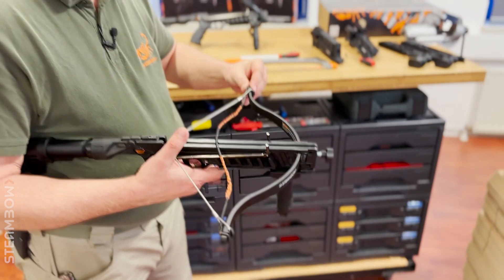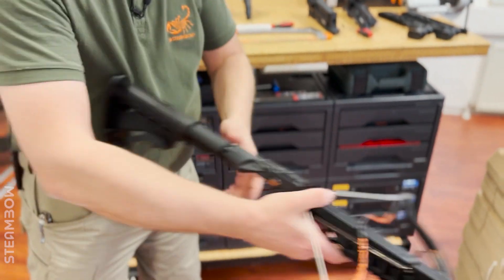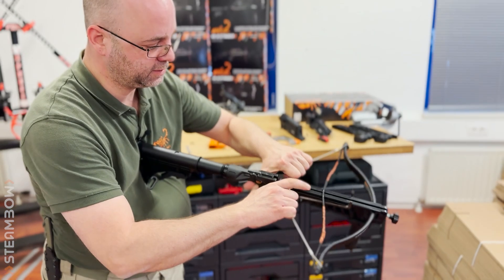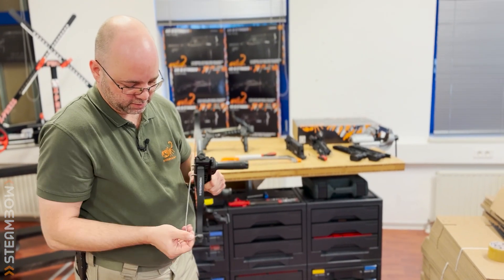So if you do that properly at home at your table, not while you're being filmed, I think it's even easier. And then just put the engine into it. And that's it — that's the whole procedure.